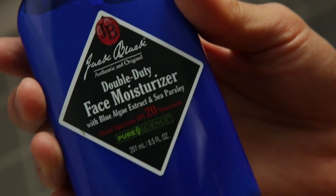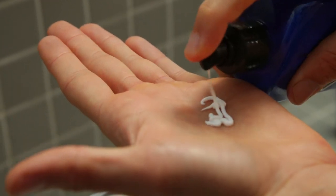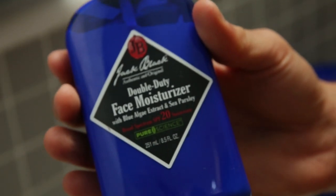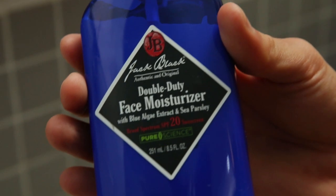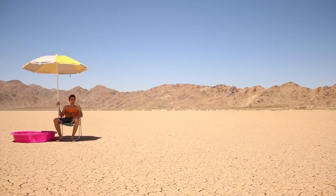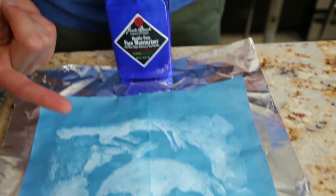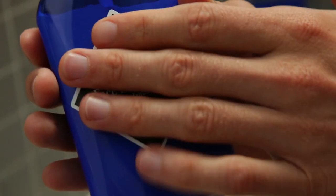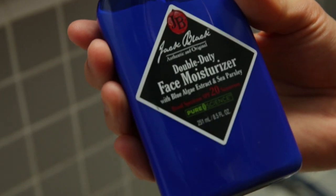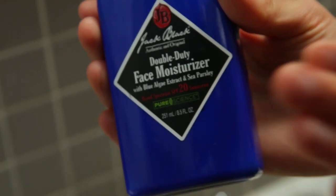Step four: to replenish this exposed skin, you're going to want to put on a moisturizer. We're putting on the double duty face moisturizer. I love this one because it has phospholipids that bind moisture to the skin and support the natural skin barrier. It also has UVA and UVB absorbers, which block damaging rays and protect the skin from the sun — because even during winter, UVA and UVB rays can damage your skin. So this helps protect you all day long. It also has blue algae extract, which is a super rich source of vitamin E, helping reduce inflammation and redness that could have been caused from shaving.